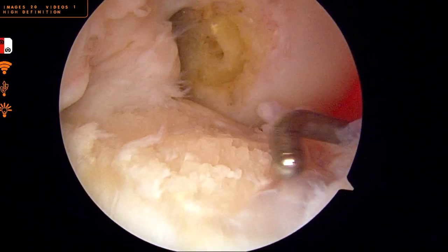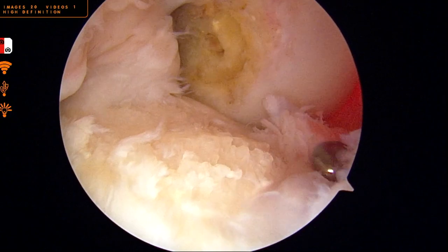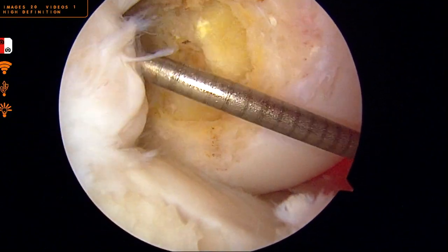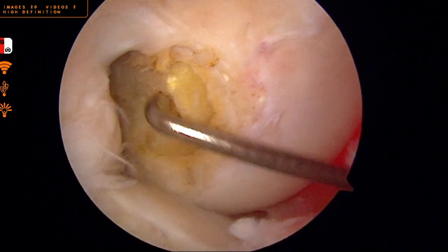We can nicely see here the tibial surface, followed by the femoral surface, and can nicely see the femoral bone plug, which has nicely incorporated into the tunnel.